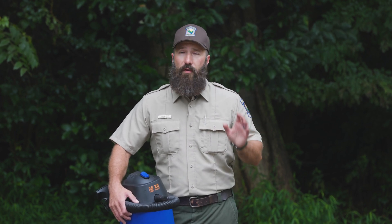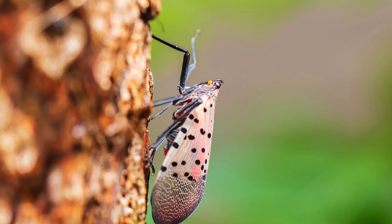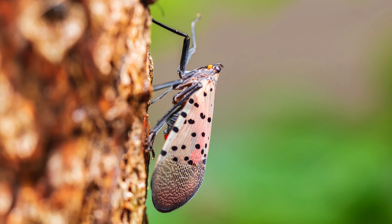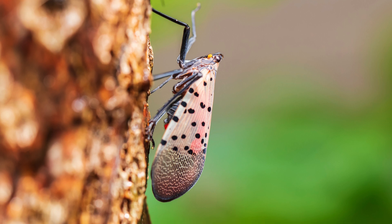If you haven't seen them already, you're going to see them start popping up soon. They're very easy to identify. They're about an inch long, about a half an inch wide, with a light brown body and wings with black speckles all over those wings, and then towards the bottom they get very close together and almost form little dotted lines to the tip of the wings.